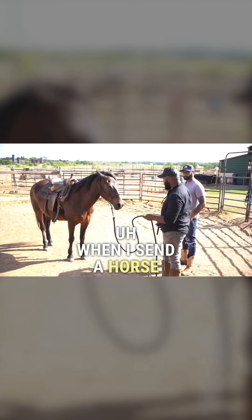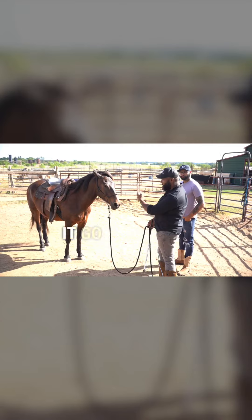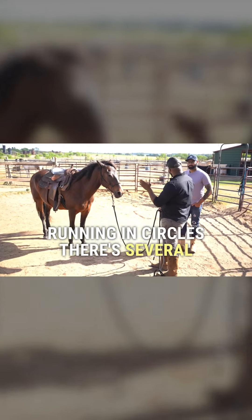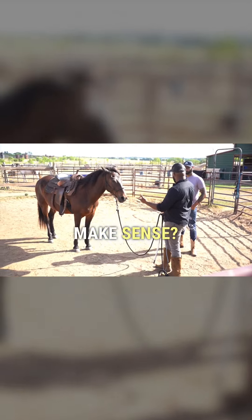I'm going to send him first and then do some desensitizing. When I send a horse, you might have seen what people call lunging — having the horse go in circles. This is very similar, except it's very methodical and very intentional. It's not just running in circles; there are several steps to it to make sure we are connecting and communicating each step of the way. Does that make sense? Yeah, okay.